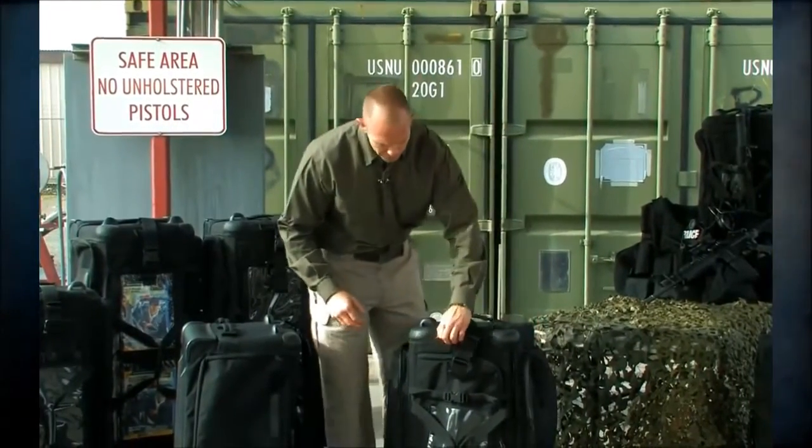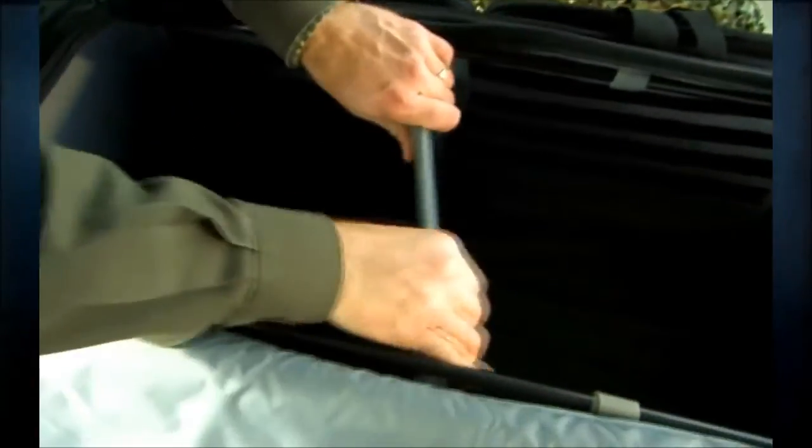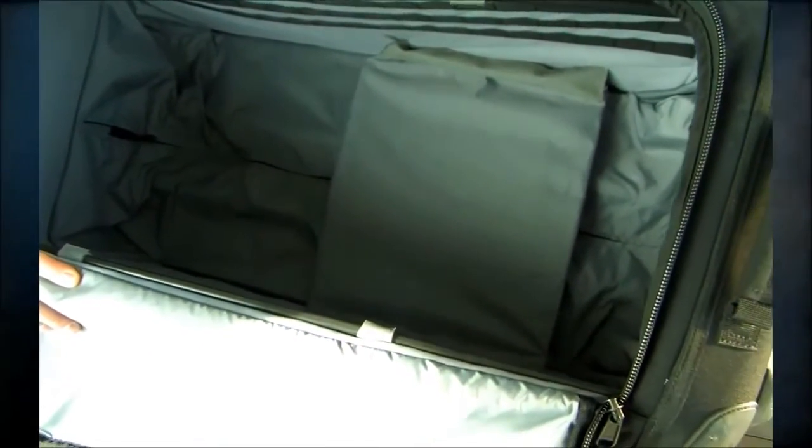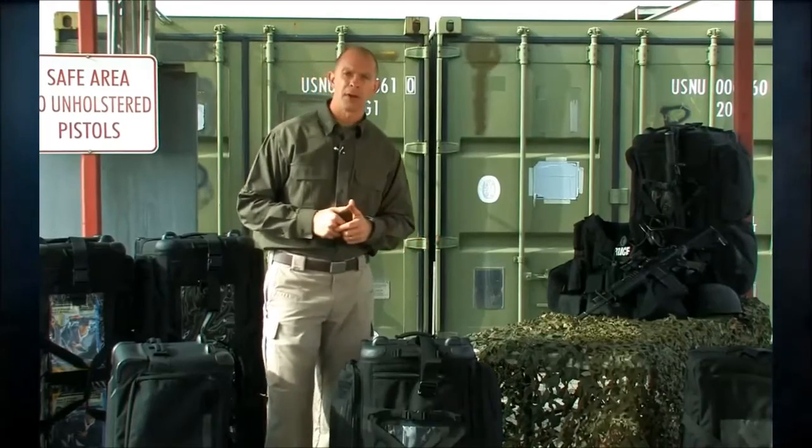All other features remain the same: ruggedized corners, grab-and-go handles on all corners, light gray interior, and divider panels on the inside. If you're not familiar with this bag, on the inside there are also poles. You can take those poles down, collapse the bag, and if you need to throw it underneath a bunker or get it out of the way, it gives you that option. This is the SOMS 2.0.